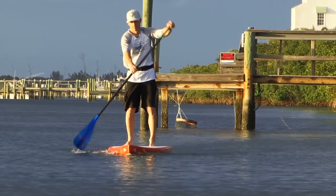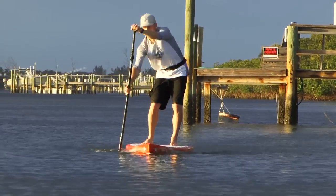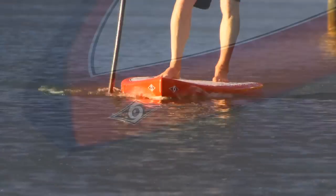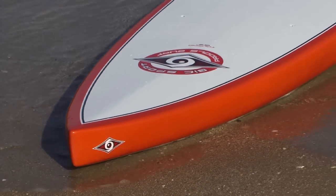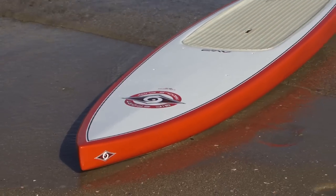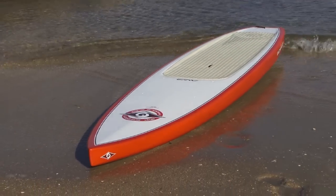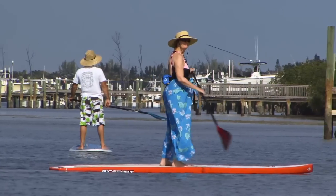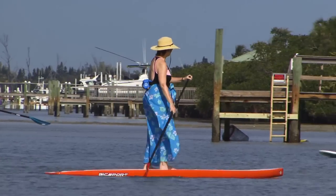Touring boards are longer and typically have a pointy nose, designed specifically for flat water paddling. These boards are great if you know you're going to spend your time cruising around on your lake, river, or even open ocean touring. A version of a touring board is a race board — race boards are just like touring boards but much narrower, making them more difficult to stand on and better suited to advanced paddlers. Touring boards are typically quite stable, so they are really good for beginners.